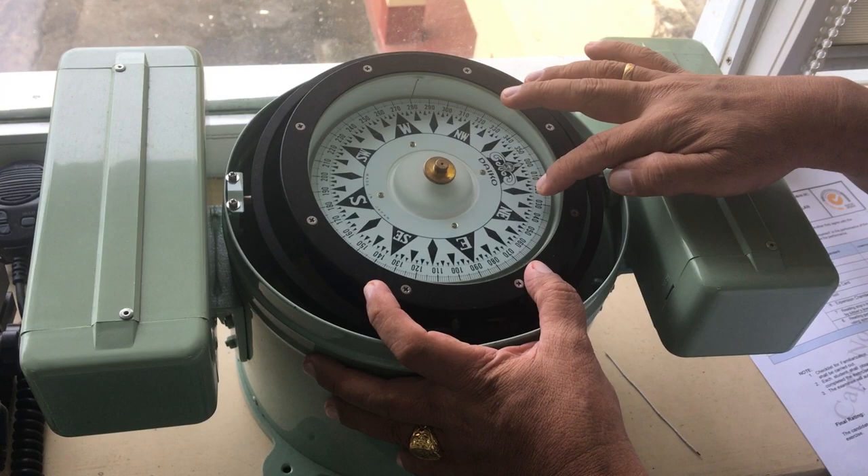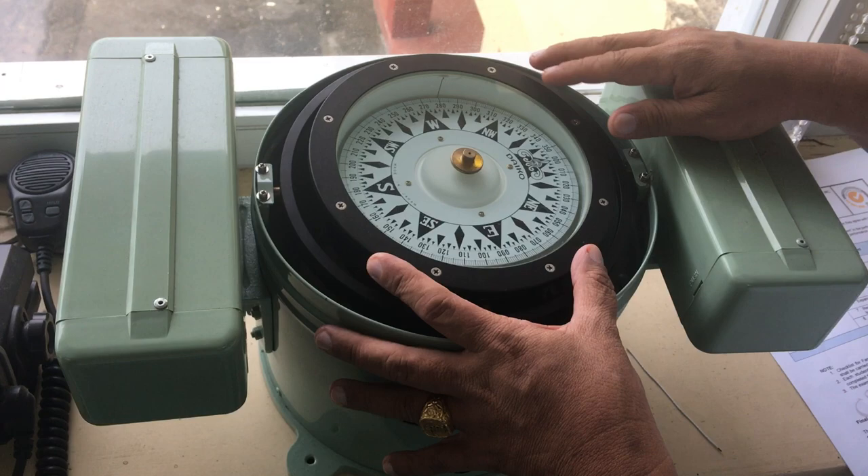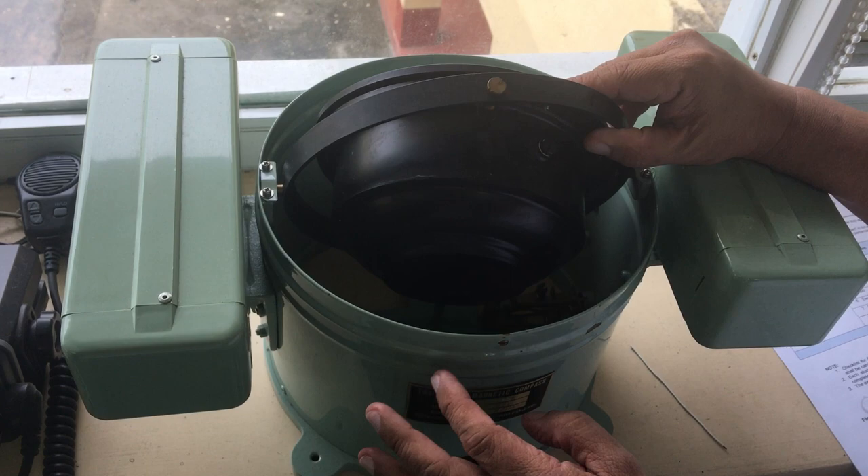This is the compass card. Inside the bowl is fluid — you cannot see the fluid because it's filled with fluid. If there are some bubbles we can see them here, but at the moment there are no bubbles.